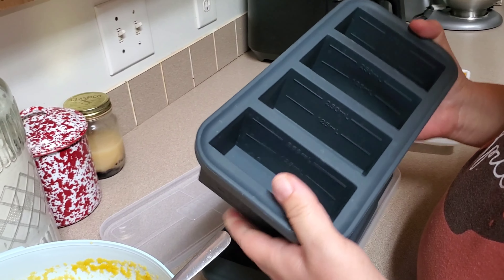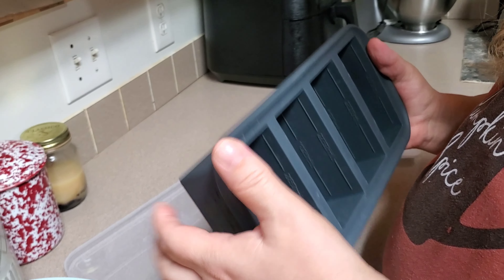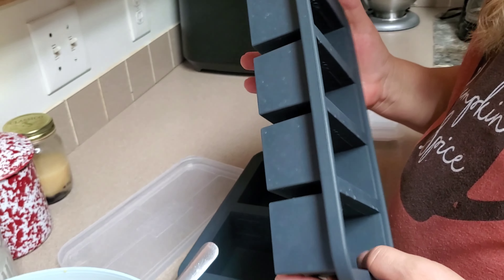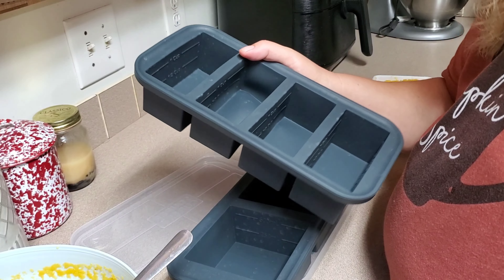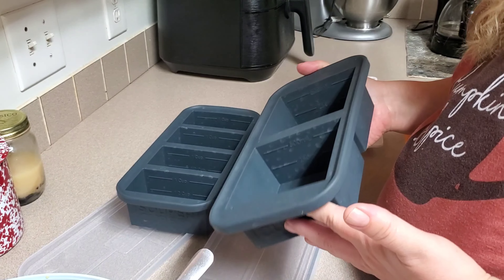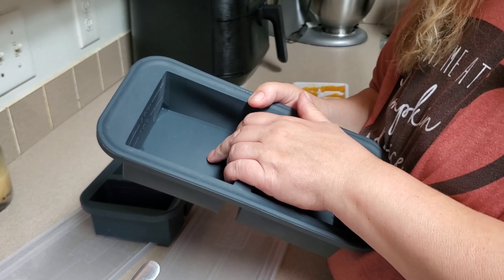We're going to freeze them in these Super Cubes. After they freeze, we'll pop out these perfect squares and vacuum seal them in our food saver so they don't get any frost. There are marks on the cubes that tell you exactly where to fill them to get a one cup or two cup portion. You can get Super Cubes online and on Amazon. I believe Costco started selling them as well.